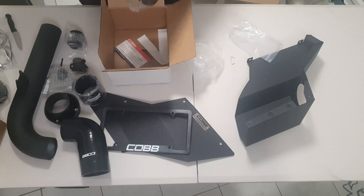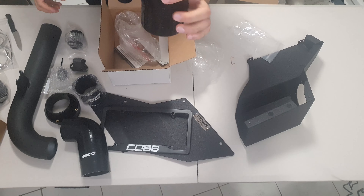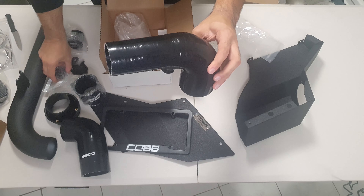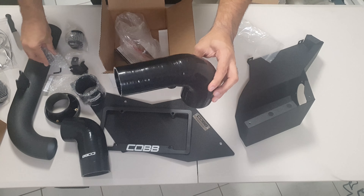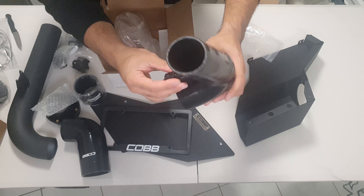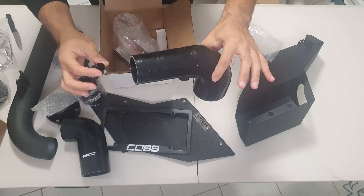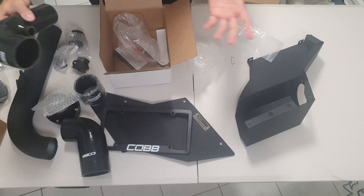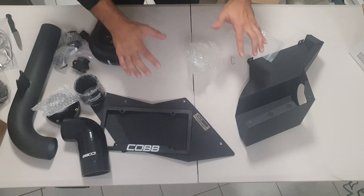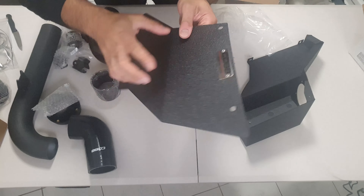This particular hose here connects out of the turbo at the bottom, and I believe one of the PCV adapters connects into this. I'll do a proper video about that but I won't get into it right now since this is just an unboxing - just to see what's in here and get a look and feel.